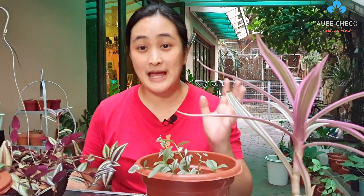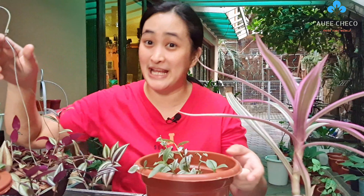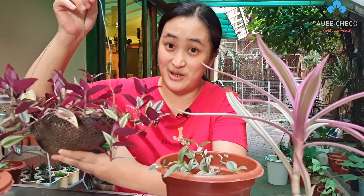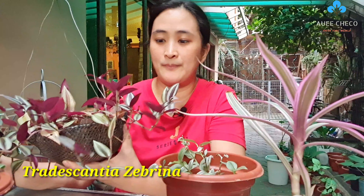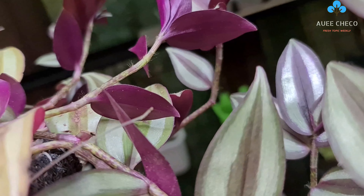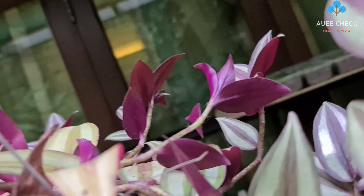Before we start, let me show you the four types in my Wandering Jew collection. This first one I showed earlier is the Sabrina, or Tradescantia Sabrina. This Tradescantia Sabrina has silver and magenta colors on the front of its leaves.